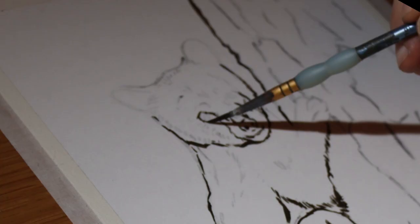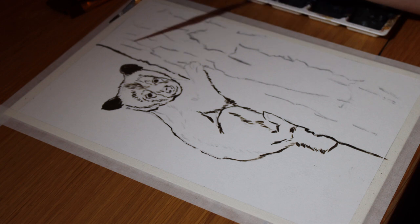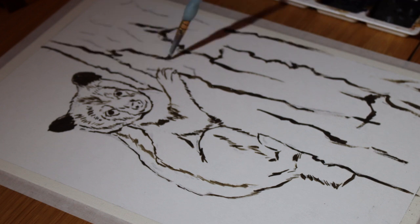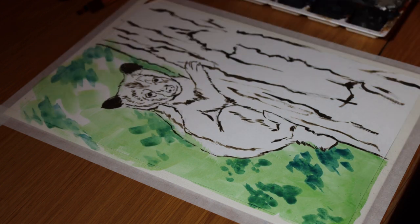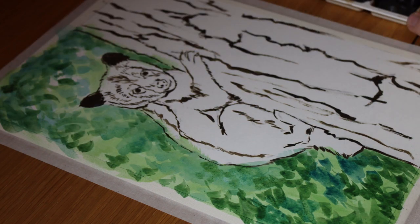I work as a biology teacher, and one of the hardest things for me is finding the time to actually sit down and paint. I love the summer holidays for this, but during term time I have to find a balance between planning, marking and prepping my schoolwork and creating art. For me, the biggest obstacle is time. When I get home from work and finally settle down, I don't have the motivation or the hours left in the day to start a huge painting.